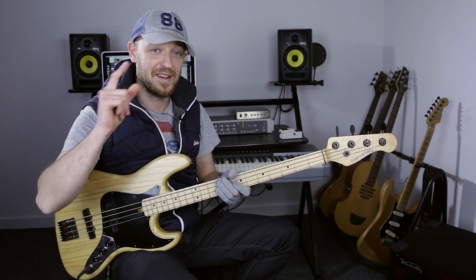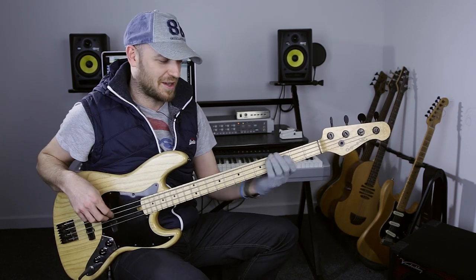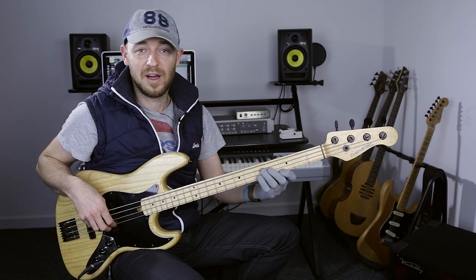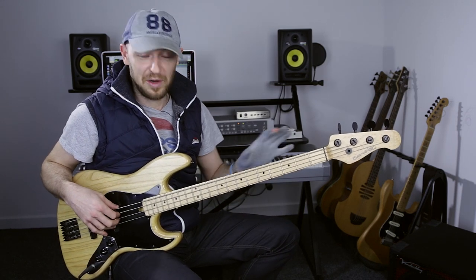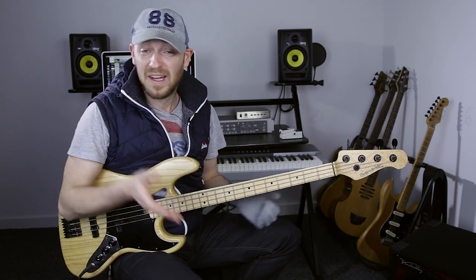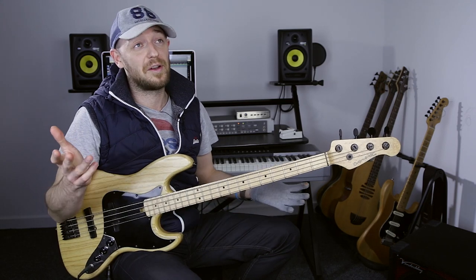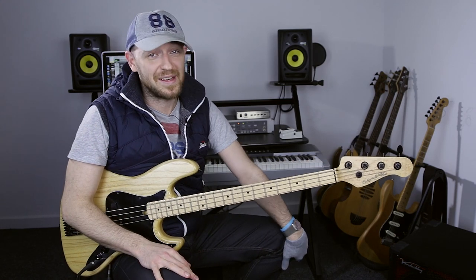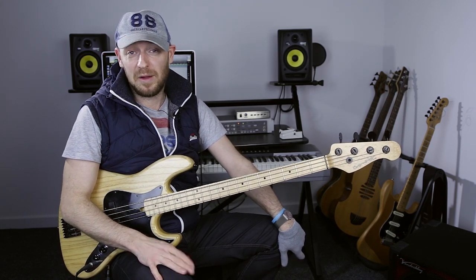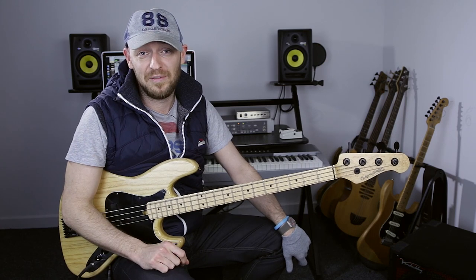When somebody says 'let's play in C,' you don't think 'here's the C' — you think, right, I've got all these options all over the fingerboard, it's completely wide open. Hopefully that answered your question. Get access to the baseline creation guide over at scottsbasslessons.com — subscribe and you'll get sent a link to that video.